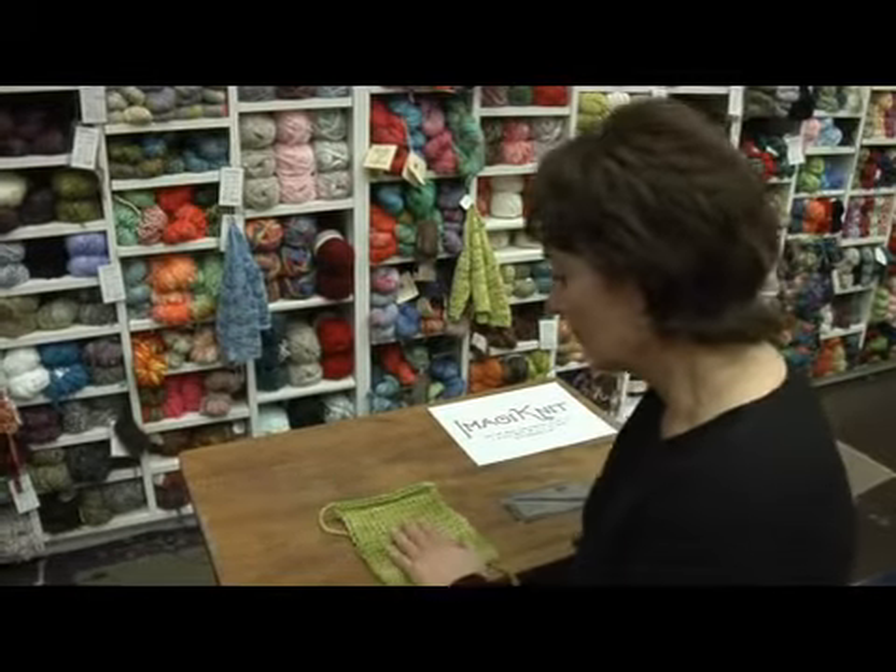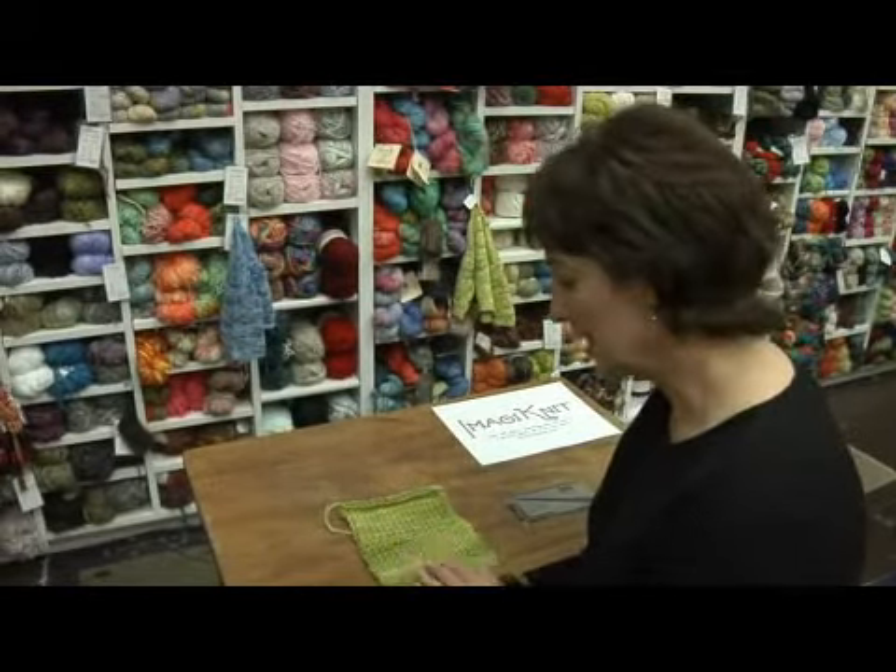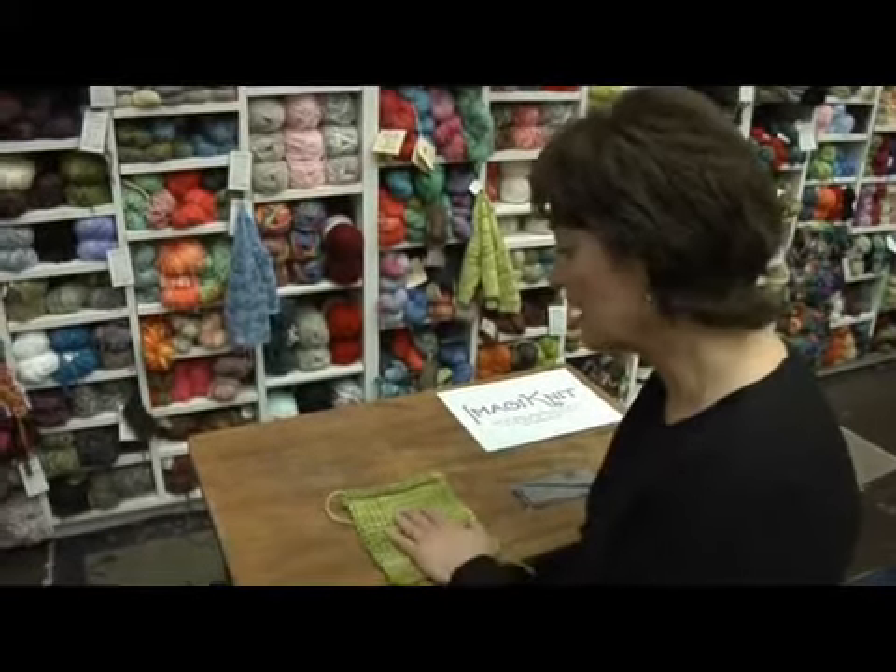Hi, I'm Allison from Imagine It in San Francisco. We are now going to talk about gauge or tension for your knitting project. Here I've completed a swatch. On the bottom half is garter stitch, which is knitting all rows. On the top half is stockinette stitch, which is knitting a row, purling a row, and then alternating.